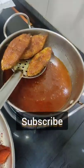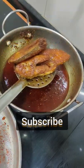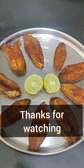Let's see how easy it is. I love this fish fry. If you like this video, subscribe, like, share. Thanks for watching.